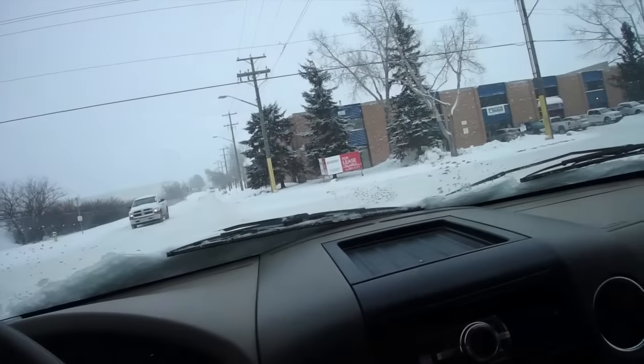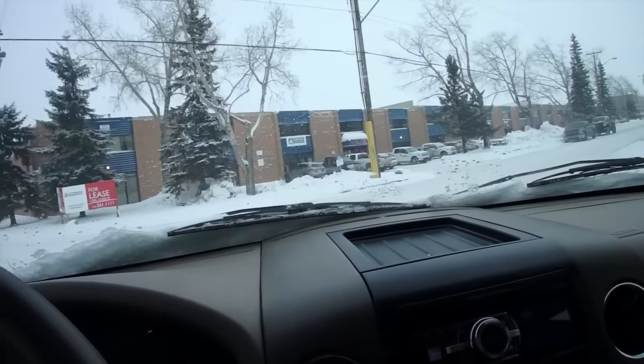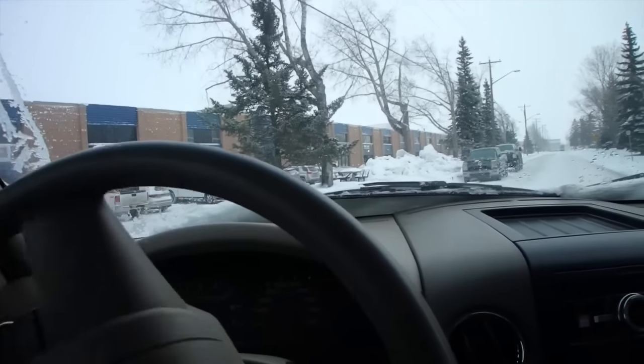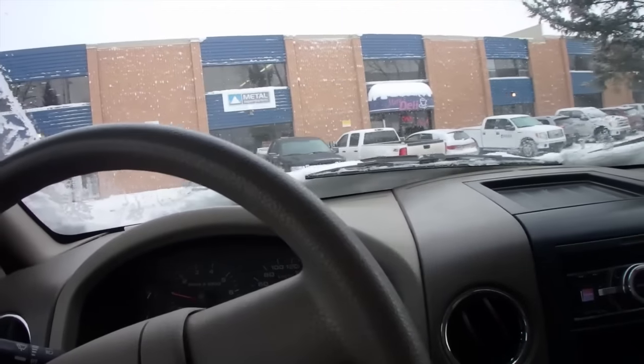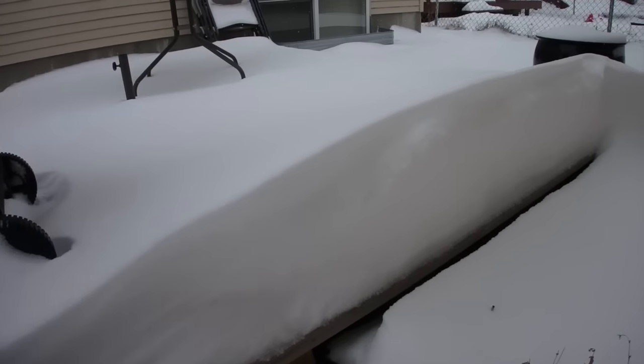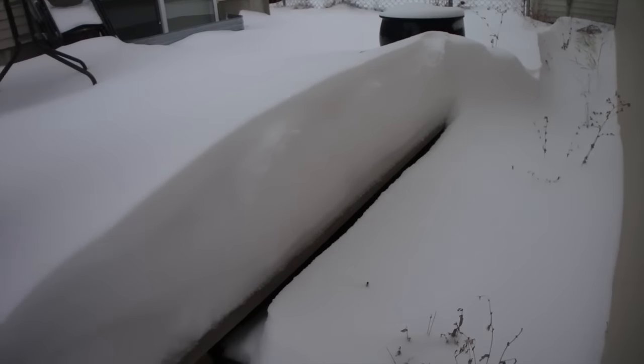I'm running some errands — Walmart is out of the big jugs of water, so maybe I'll have to come back tomorrow or next week. I'm off to the bank and then off to Metal Supermarket. Here we are pulling up into Metal Supermarket to pick up some shit I need. Man, we sure got some snow — look at that natural snow bank right outside my garage.